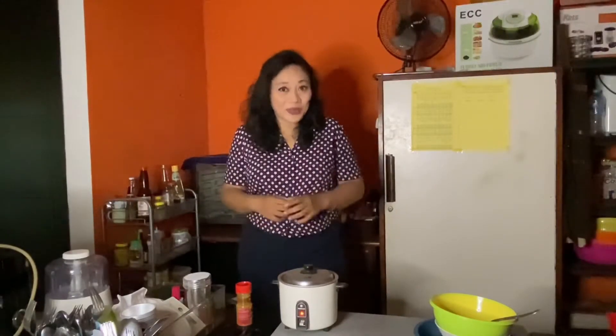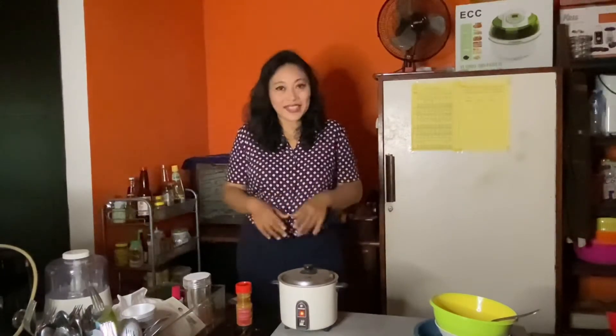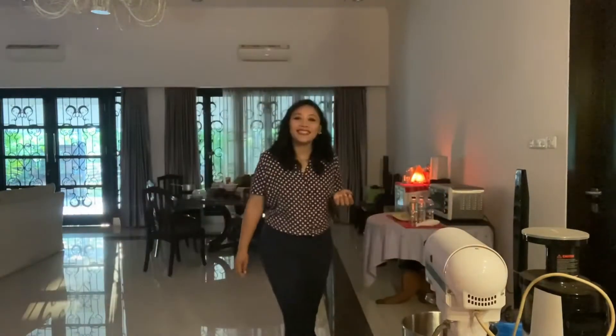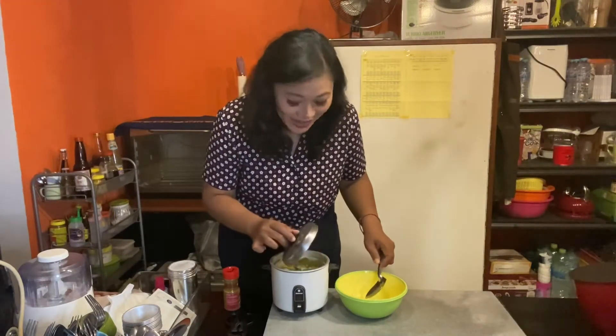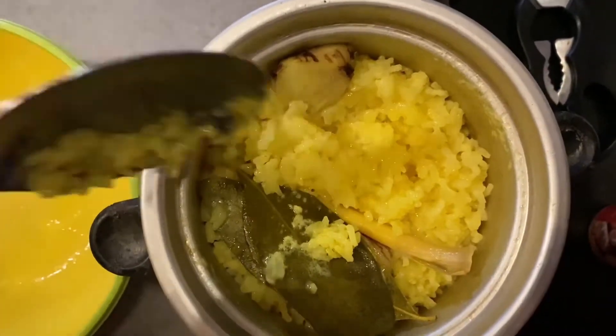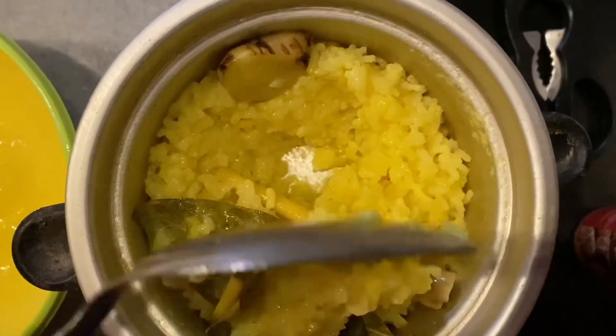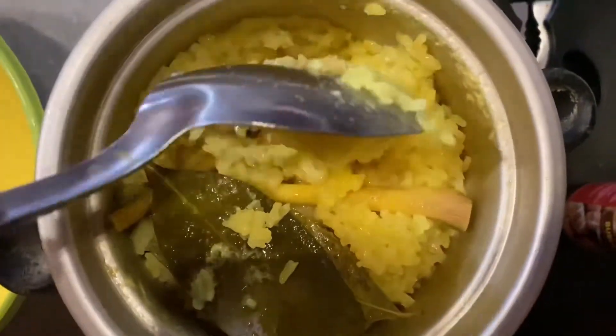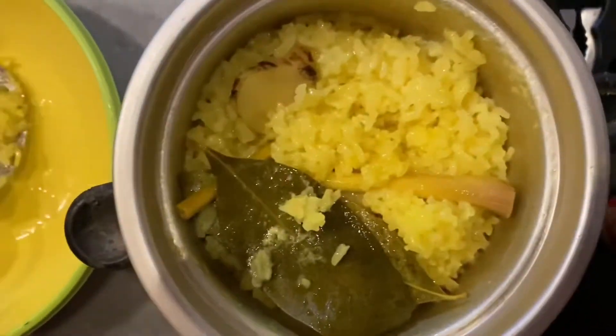Let it cook everyone — it takes around 10 to 15 minutes until it's done. It's easy, isn't it, how to make nasi kuning or yellow rice? We just wait until the process is done. Don't forget to be happy while you're cooking! The rice is already set — wow, so nice everyone! See the color — it's a very nice yellow, and the taste is really, really delicious.